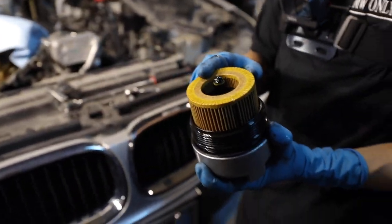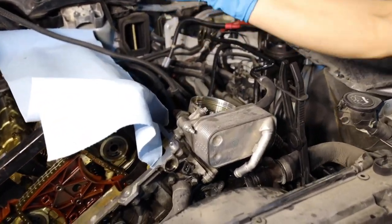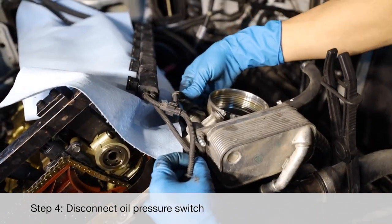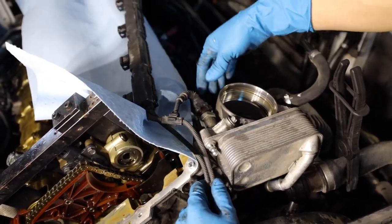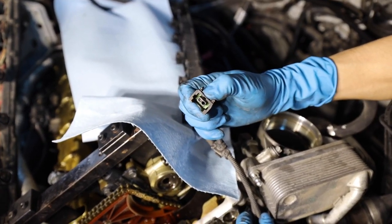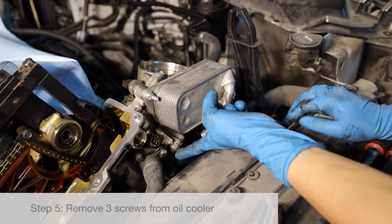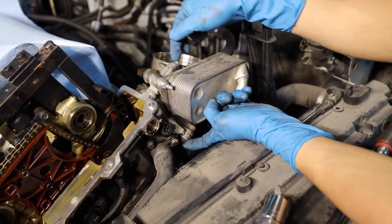We're going to keep the oil filter, and the next step is to disconnect the oil pressure switch. The connector for the oil pressure switch is this one here — it goes in like this and there are two other connectors as well. Press onto the metal clip downward and then pull. I always remove this one first because if you loosen the other two, it's really hard to get to them.